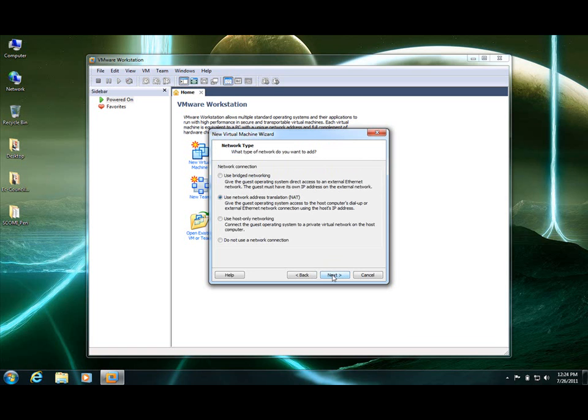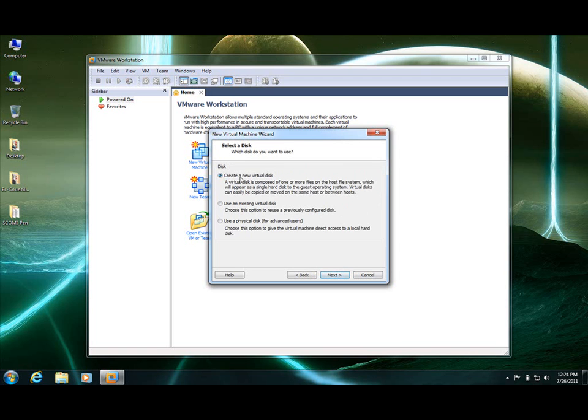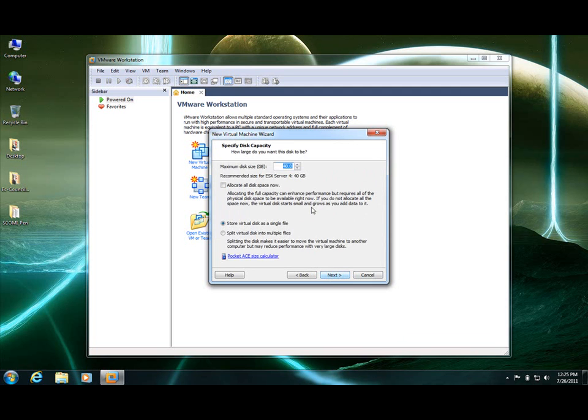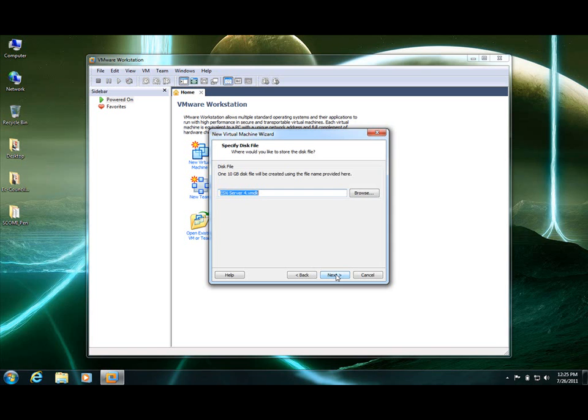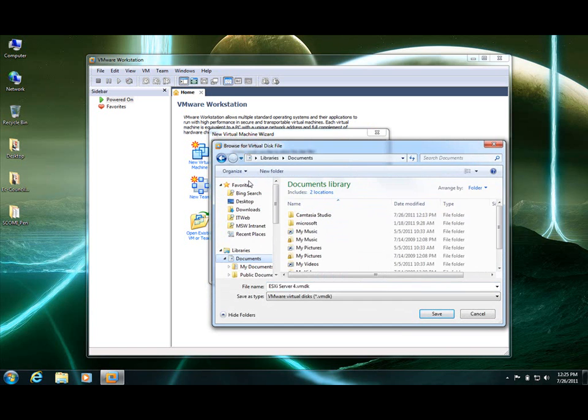Memory is 2 gigabytes. Bridge networking. The controller type would be LSI Logic. And the hard disk — we are going to create a new virtual hard drive and the type would be SCSI. The space we are going to allocate is 10 GB for primary storage, and it should be saved in My Documents also.